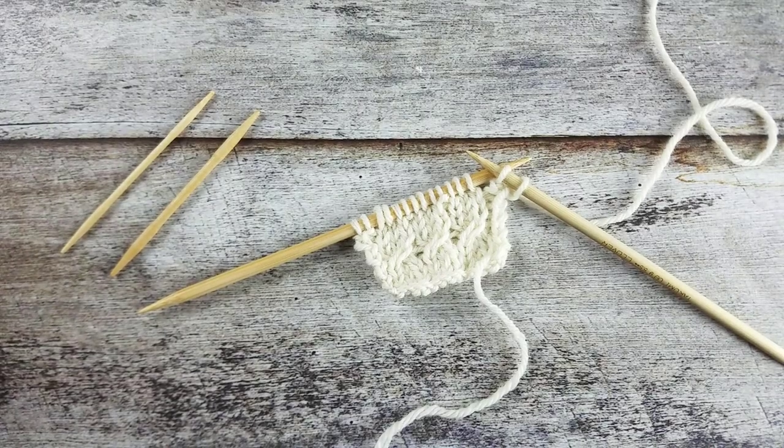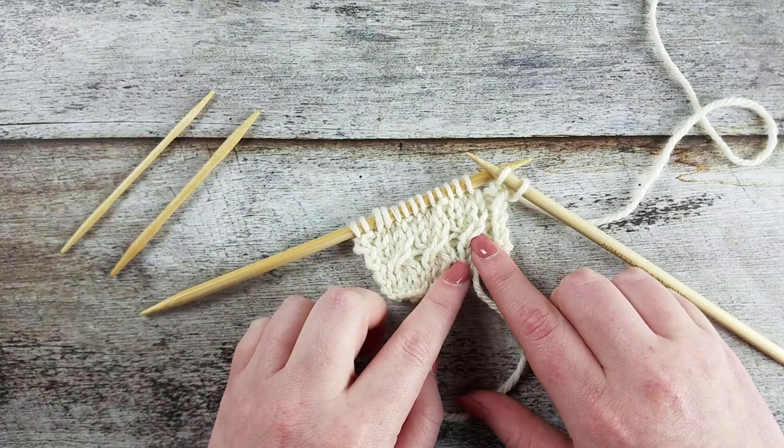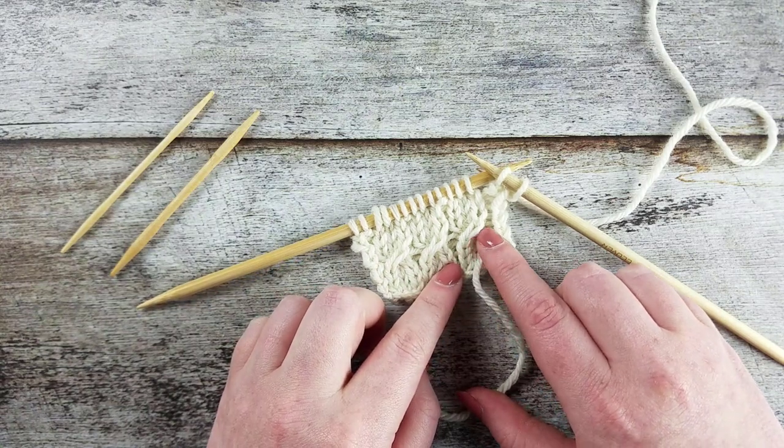In this video I'll show you how to create the 1 over 2 right cross cable without a cable needle. The 1 over 2 right cross cable uses three stitches and we rearrange one stitch over two knit stitches so that the one knit stitch crosses upwards and to the right.